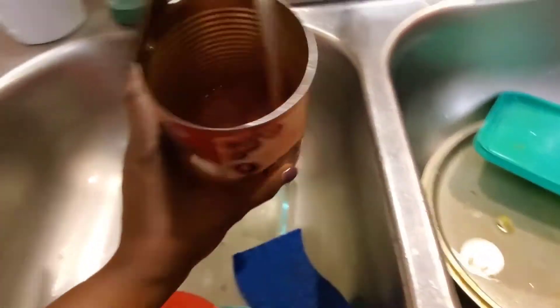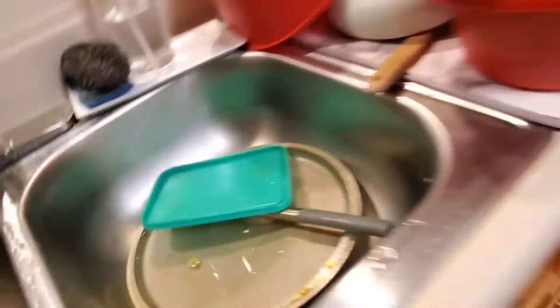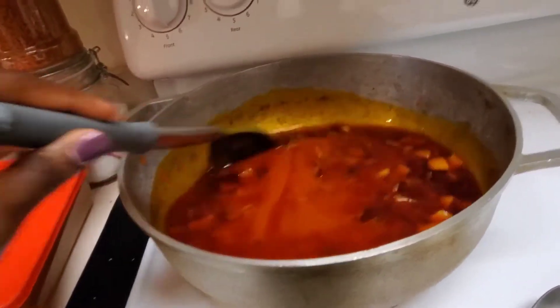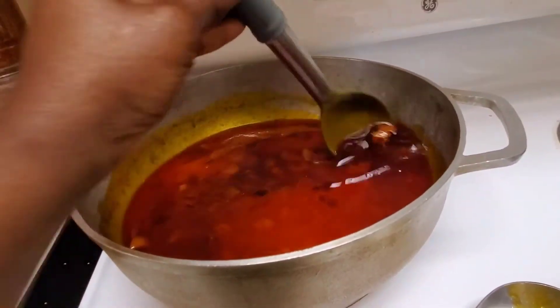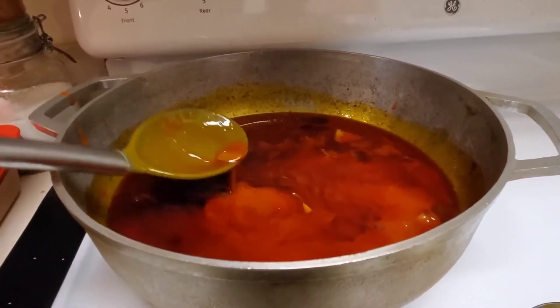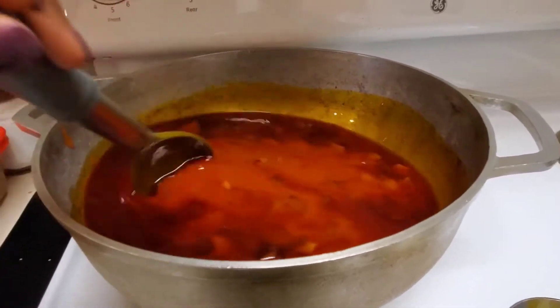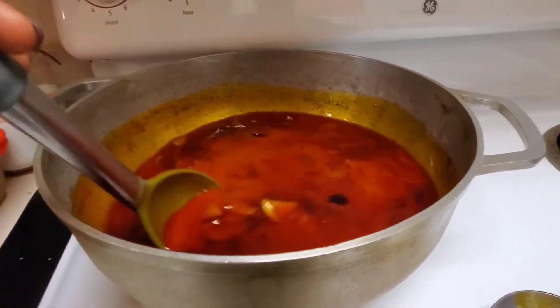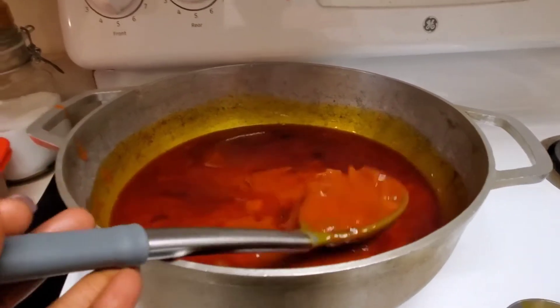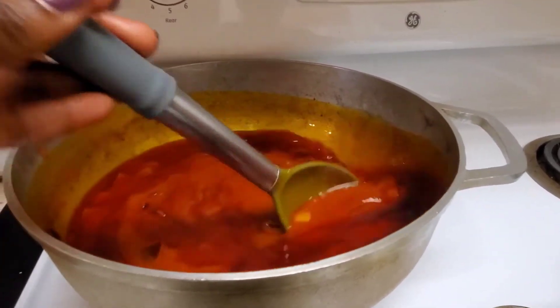Just a little water from rinsing the can — that's it. Once this is finished, you add your meat: your fish, your tilapia, your goat meat — whatever you want to add to it. Then when you finish, you just add the okra to it. I'm going to let this cook for 30 to 45 minutes.